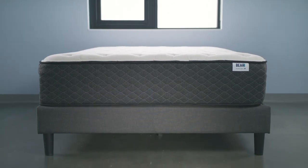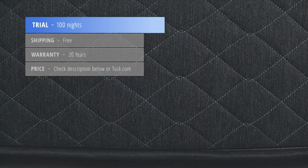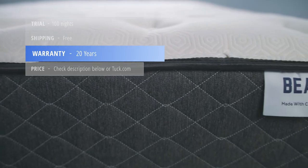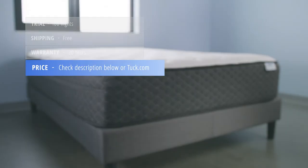Here's some additional information if you're considering purchasing this mattress. It comes with a 100-night sleep trial, ships free, and comes with a 20-year warranty. For the best discounts and most up-to-date pricing information, check the description below or visit the written review on tuck.com.